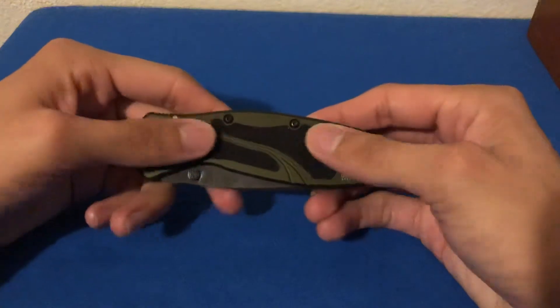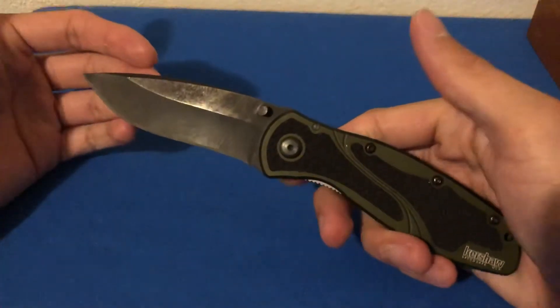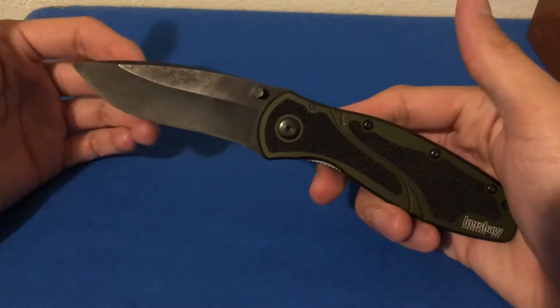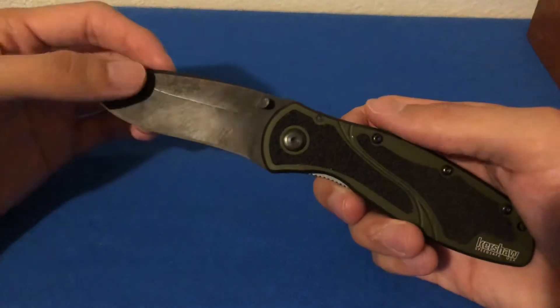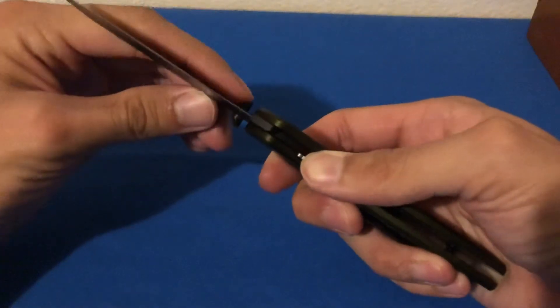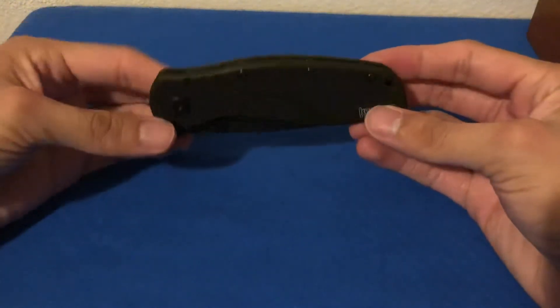It's got the Tractech inserts. I've had this knife for going on about two years now. As you can see the blade has seen quite a bit of wear, and it's a pretty solid knife for EDC. I carried it for a very long time.